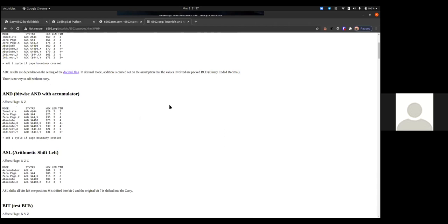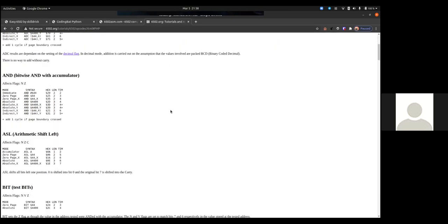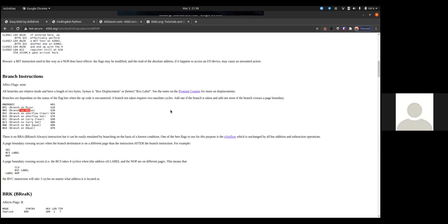For the most part, these T opcodes are all transfers — I just look at the next two letters: transfer A to X, A to Y, stack to X. And these C opcodes are compares. So I don't actually have to memorize all of them — I'm really just memorizing the unique ones. All the branches just operate on some flag, and I need to know what those flags are.